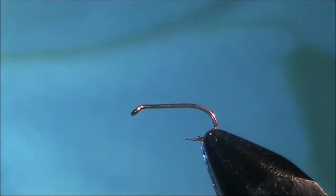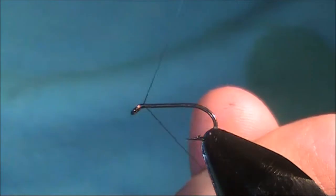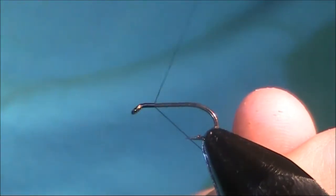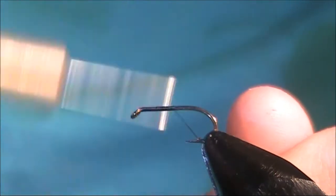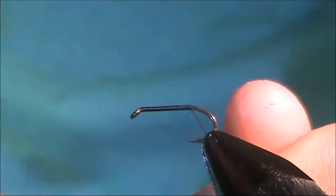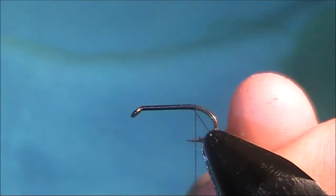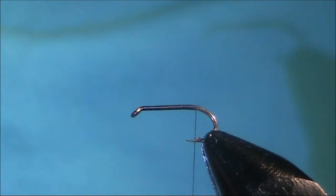Today I'm going to be tying a March Brown Wetfly. I'm going to start my thread at the eye of the hook. The thread I'm using is Uni A own black, and the hook is a size 12. I'll keep going and stop, letting go of the bobbin so the thread sits in line with the barb. Take away your waste piece.